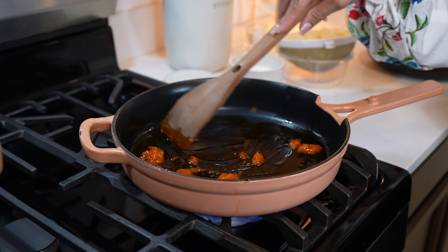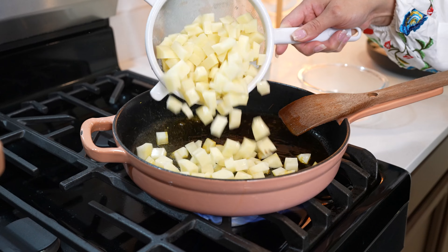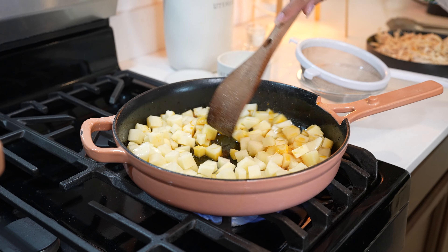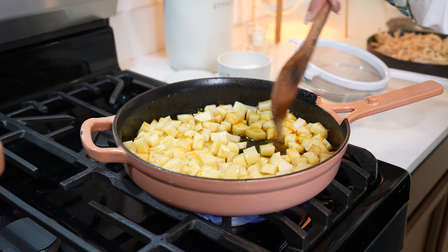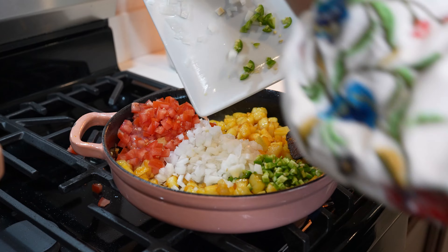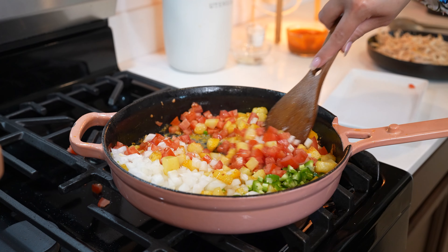We're just going to allow it to get nice and hot. Once the oil is nice and hot, we're going to be adding two medium-sized potatoes, seasoning with salt. Now we're just going to allow them to cook for 10 minutes, making sure that you're moving them around constantly. After 10 minutes we're going to add one jalapeño, half an onion, and two Roma tomatoes.